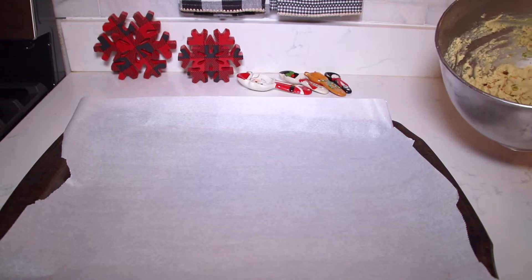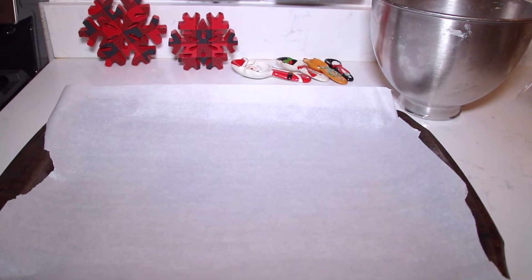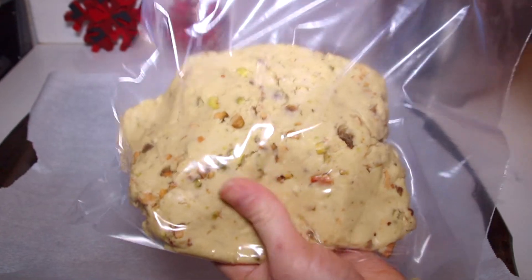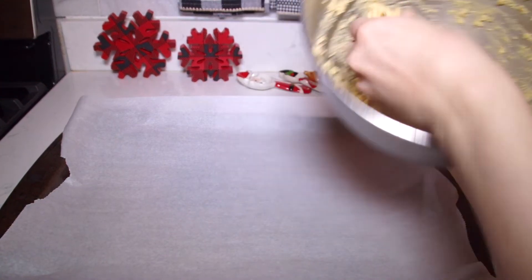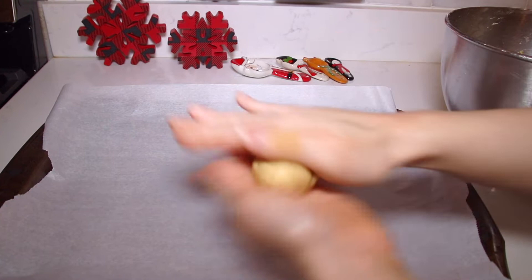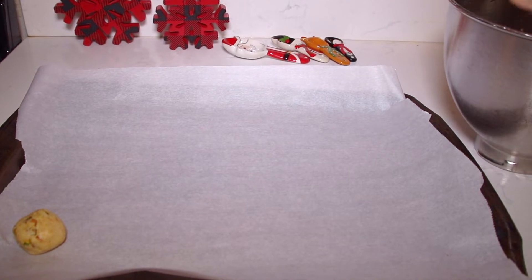I divided my batter in half and I'm going to make one half today because this is a large batch. I placed the other half in a ziploc bag or you can place it in an airtight container — date it and you can freeze this for like two to three months. So I have half of my batter here, and what you want to do is just form little balls about one inch to maybe one and a quarter inch in size.